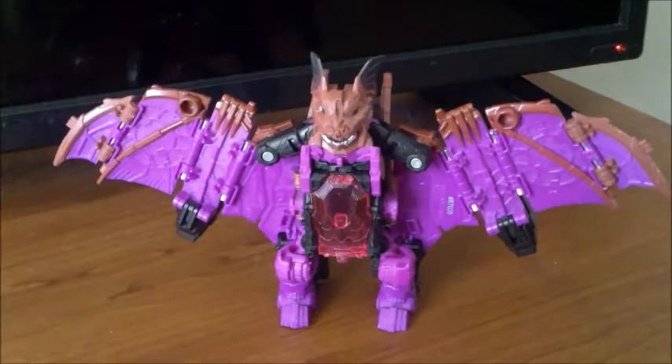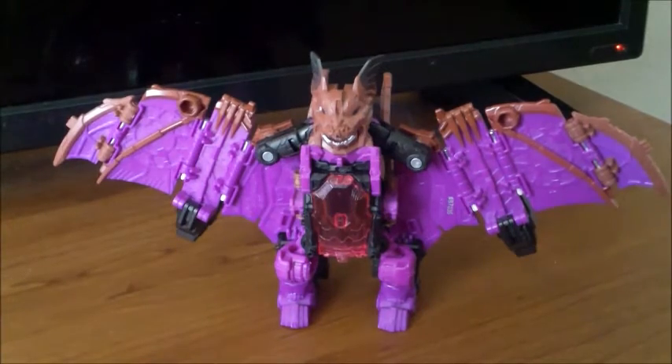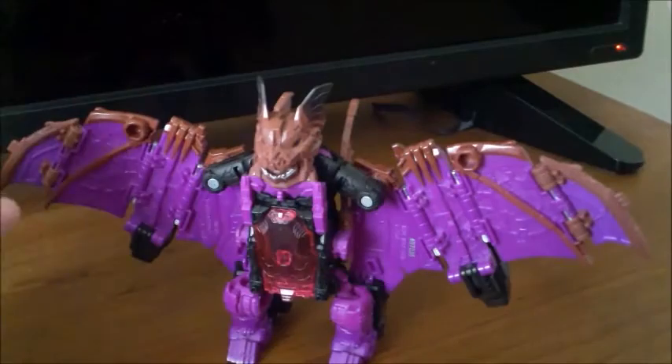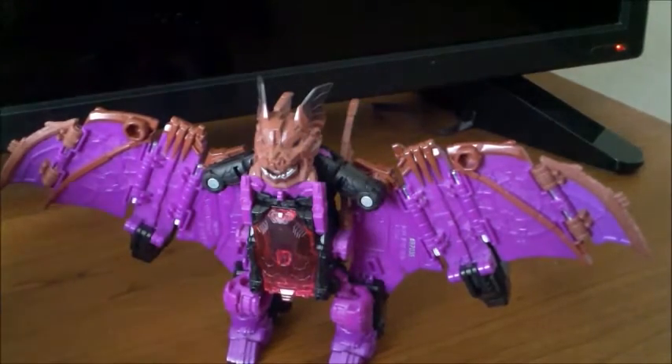Hey everybody, I'm MarioTransformed, and welcome to Transformers Fan Modes. Today I'll be covering Transformers Dark Titans Returns Mind Wipe's Throne Mode. Yes, he has a Throne Mode made by the fans.